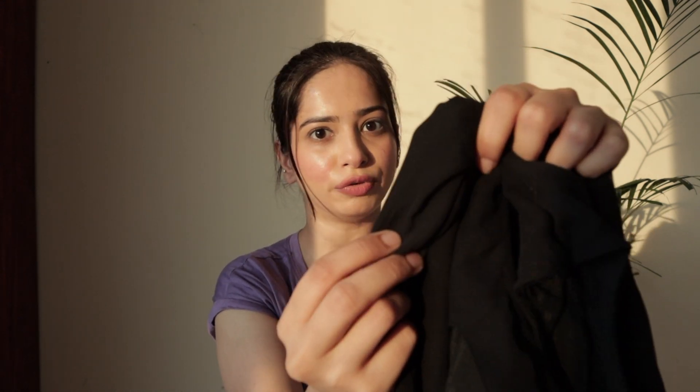This skirt is very tight, especially from the shoulders. It doesn't go down, so I have opened it up from here to the side so that I can easily wear it.